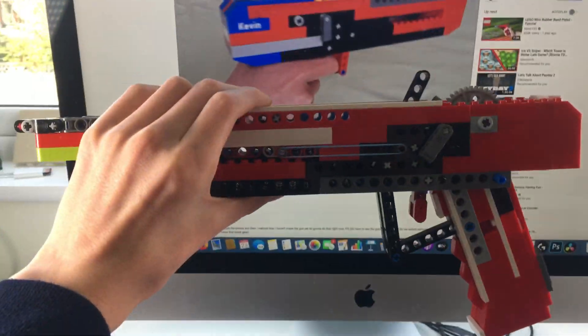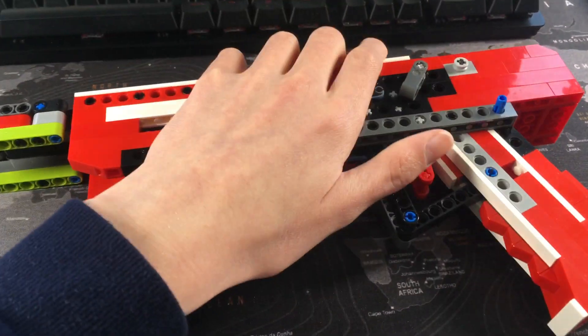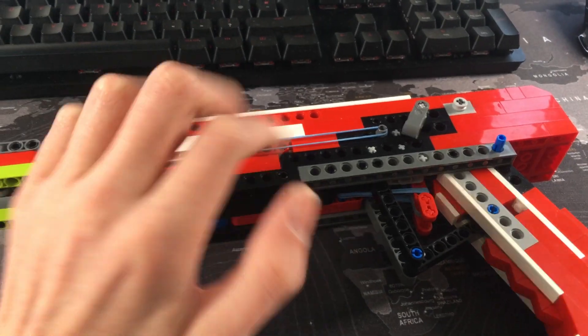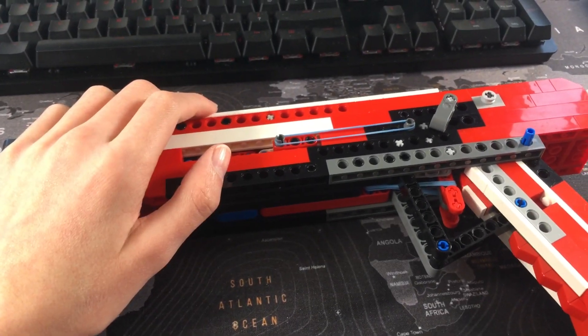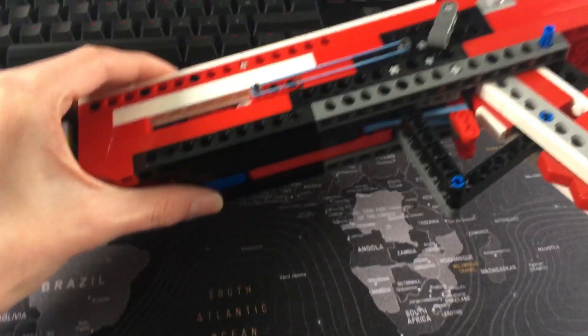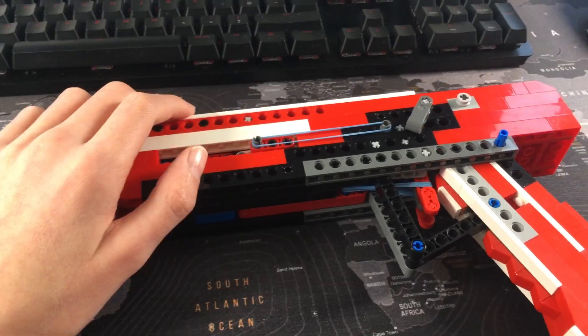He did a really good tutorial on a full auto blowback pistol, so I followed it and remade the gun in LEGO. This is the process I go about so I can understand how the mechanism works, then improve or change it to meet my needs. All credit goes to Kevin 108 for this gun, at least for the mechanism.